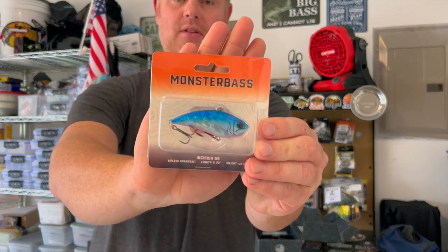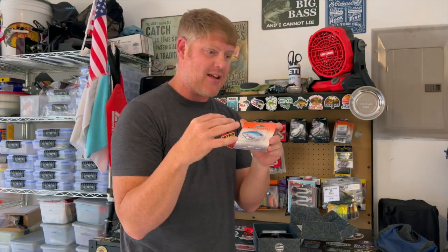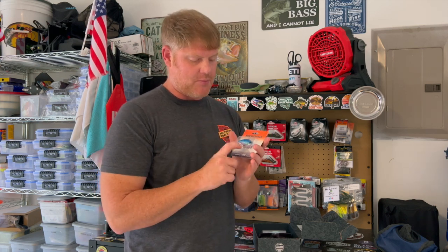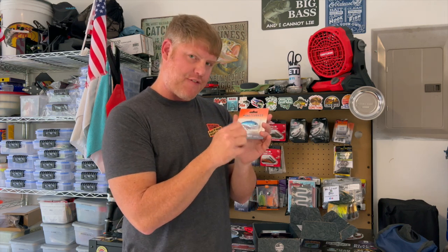It has a red hook, so fish will key in on that red hook versus the back hook. Monster Bass actually does this — it was one of the things I voiced my opinion on early on when I first became an ambassador. I voiced that the red hook should be up at the front. They haven't switched the feathers up front yet, but when you have one with feathers in the back, take that feather hook off the back and put it up towards the front — you'll get more hookups, I promise.